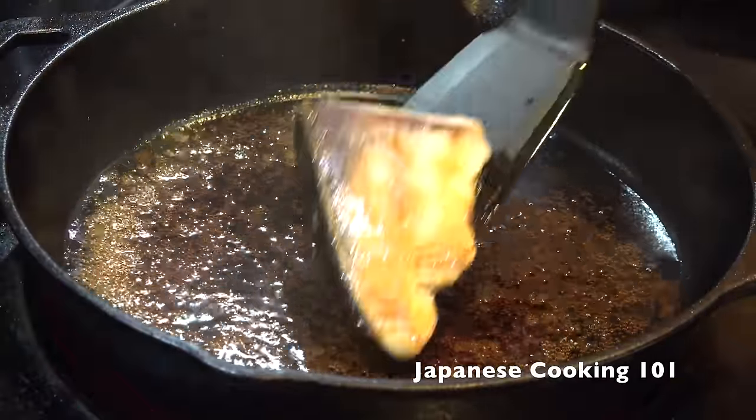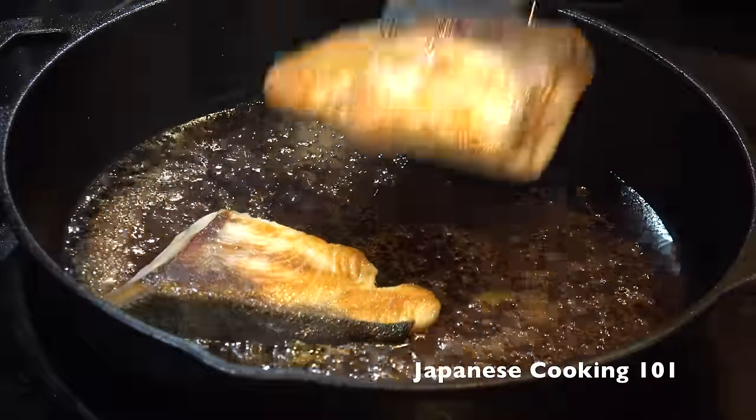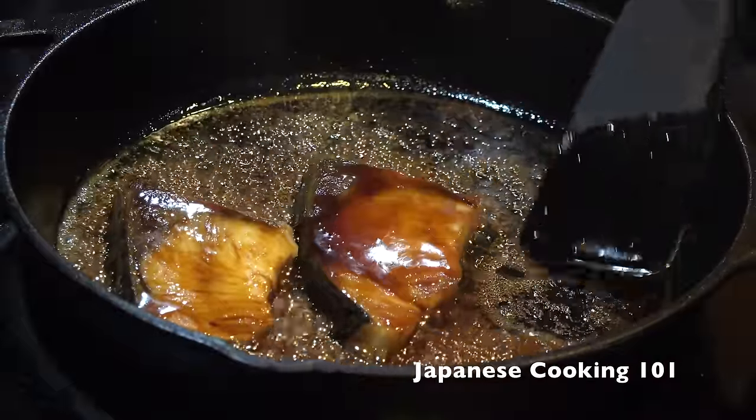Add the fish back. When the sauce has slightly thickened, remove from heat.